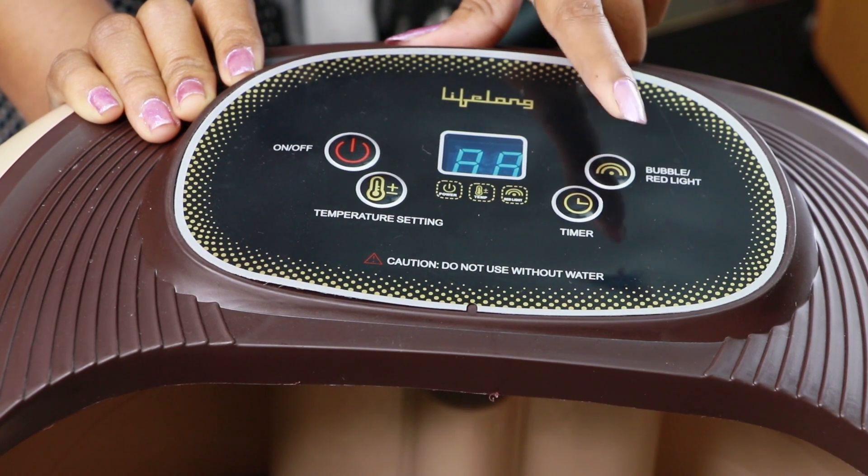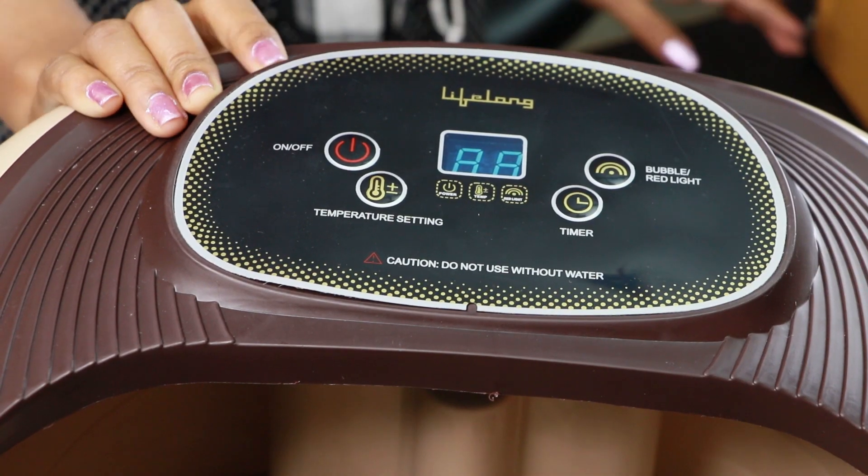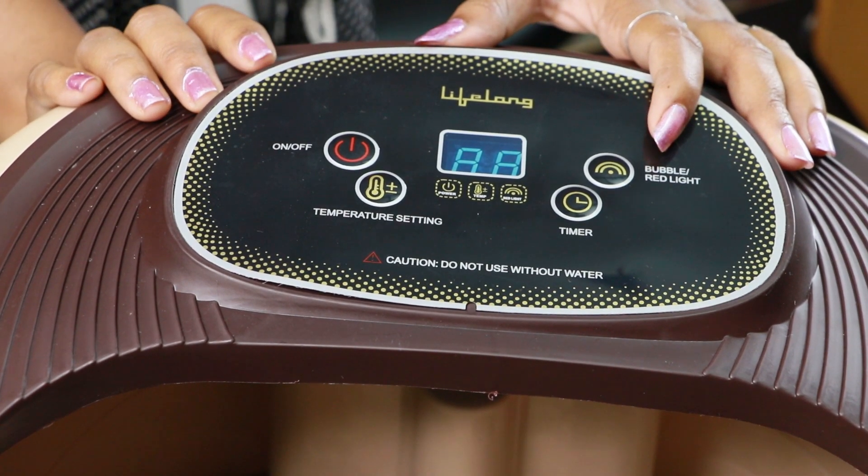In this foot spa machine, we create bubbles. The bubbles help to soothe and cure the muscles. There are also infrared lights which help remove germs and bacteria. We fill the machine with hot water, and we can set the temperature and timer. We can click the bubble massager button to start.